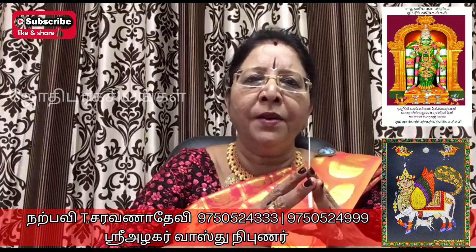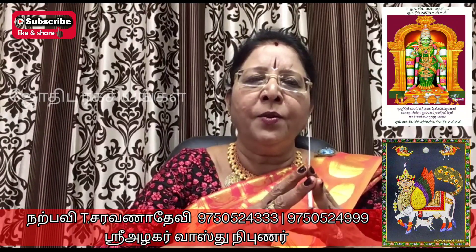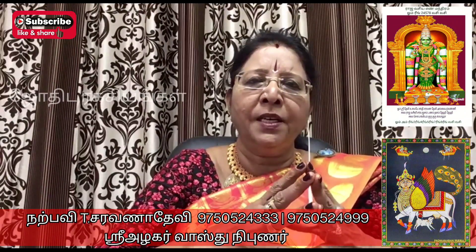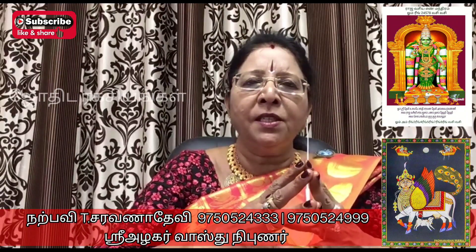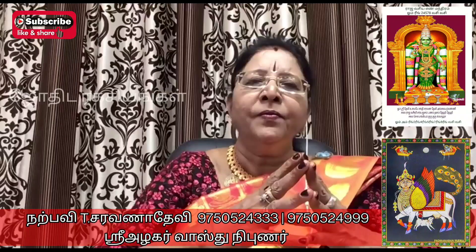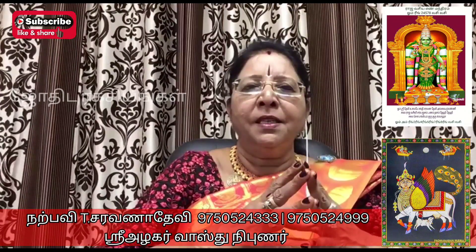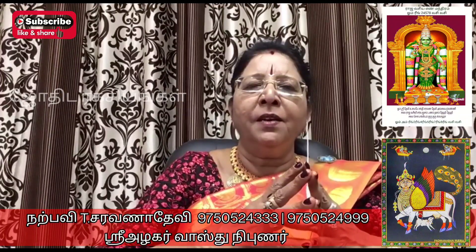We are going to absorb the Mooladhara Chakra. If you do this, you will be able to pray. If we activate this whole chakra, you will be able to hear that part — that vibration.